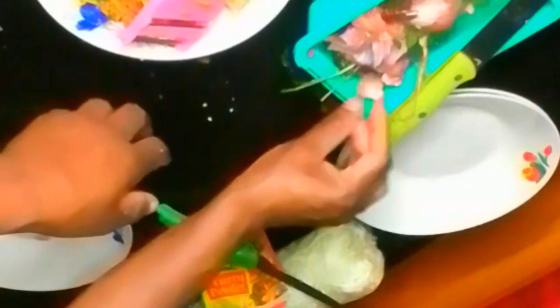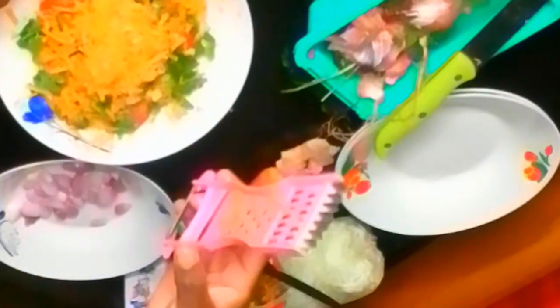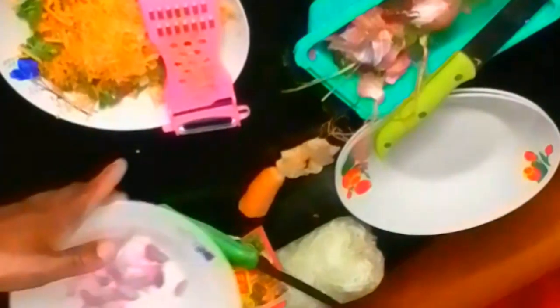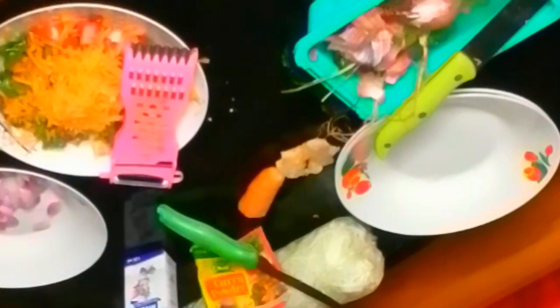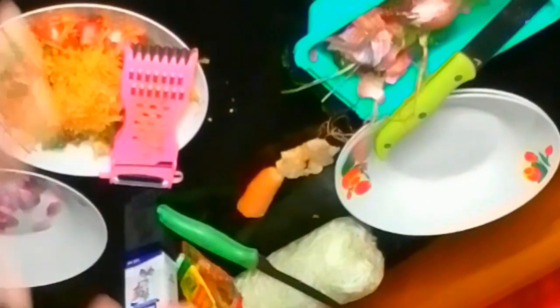I've prepared everything here. So let's go to the kitchen. This one is a mixture of everything — tomato, coriander, carrot, ginger, pepper, green pepper. This one separately is my tomato. This is my onion. This is a mixture of all my spices. These ones are additional. Then we have milk. Let's go to Wandi Maji's kitchen.